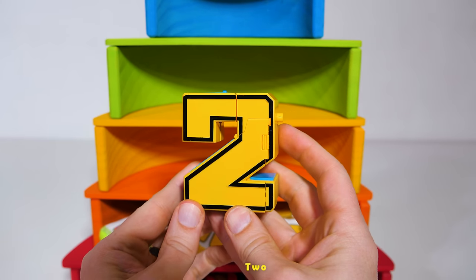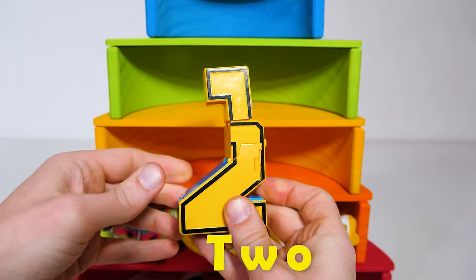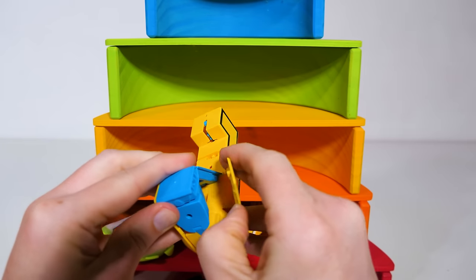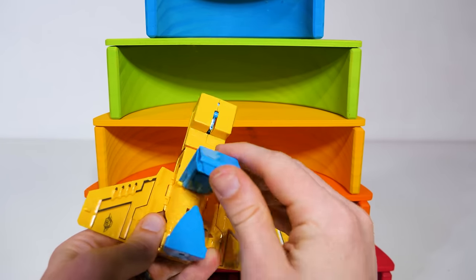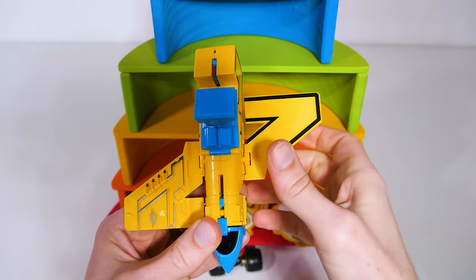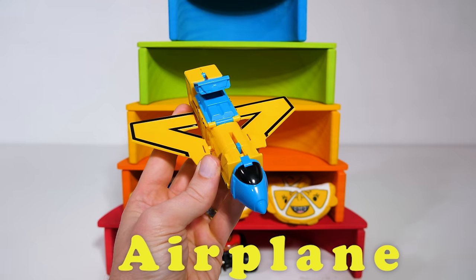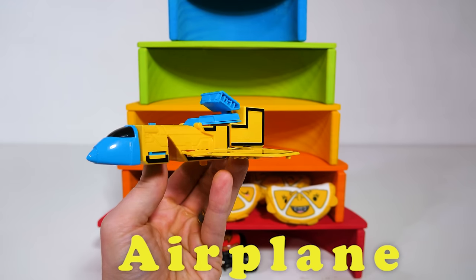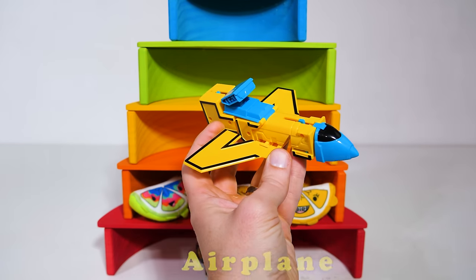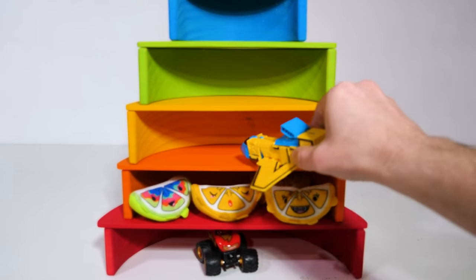For our yellow level, we have a yellow number two. And this number two can transform into something else — let's find out what it transforms into. I think I know what it might be. If we just rotate these wings around, we can see that it's an airplane. That's really awesome — our yellow number two transformed into a yellow airplane. Alright, let's bring it in for a landing on the yellow level.